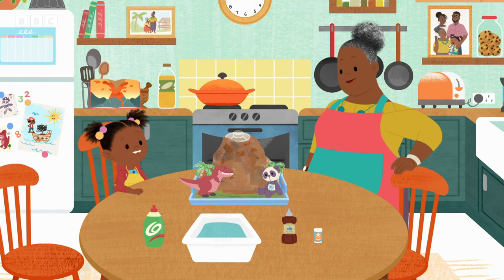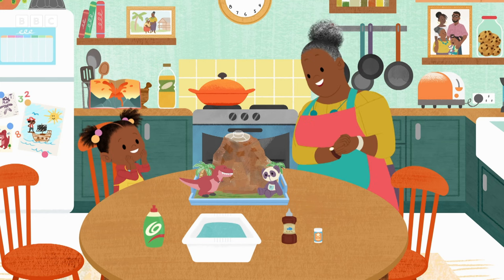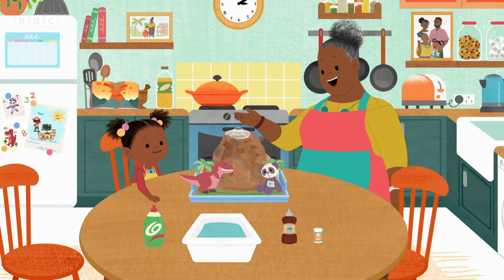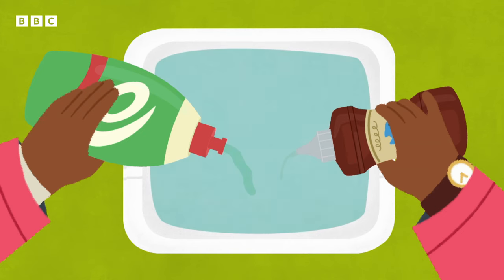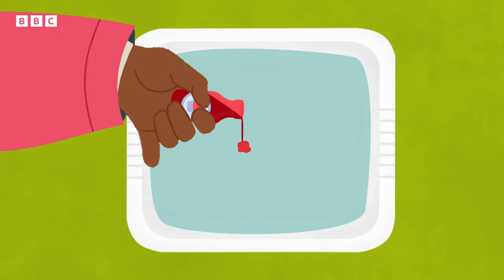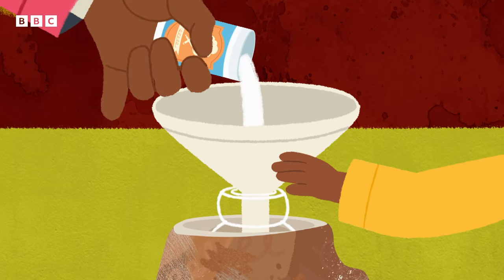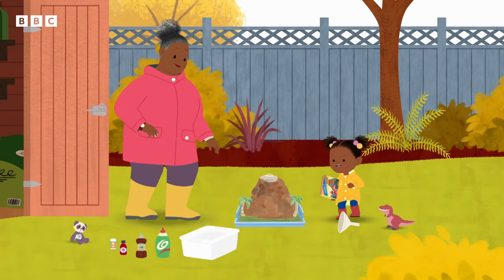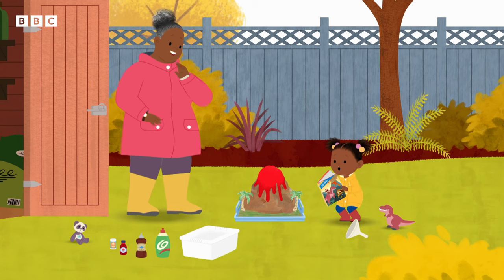Those things don't look like lava. When I mix these ingredients together, you're going to see something very surprising. Let's take our volcano outside — this might get messy. Wait for it! It's going to erupt again! Like the volcano in my book!